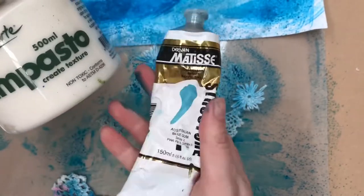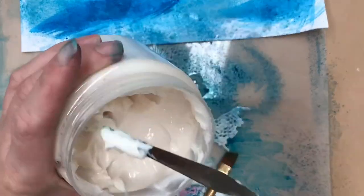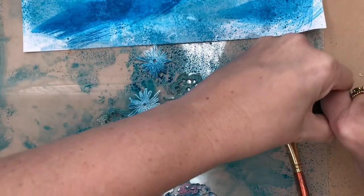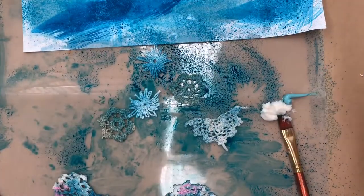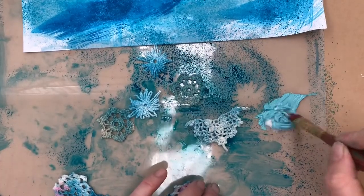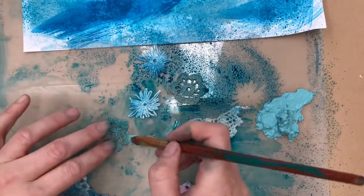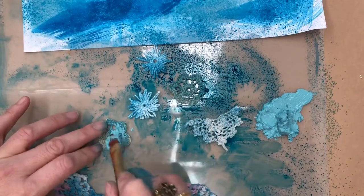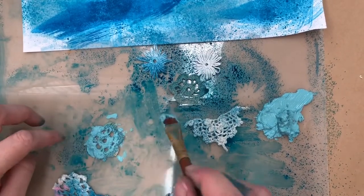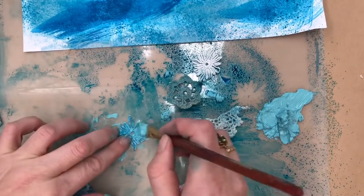Now I'm going to do some acrylic painting but I'm using some impasto, which gives extra texture and spreads out the paint - it makes it go a lot further. If you're wanting really bumpy, nice texture, this is great to use. It doesn't do much on the doily itself, but it does make the paint go a lot further.